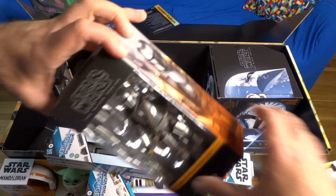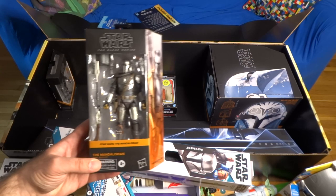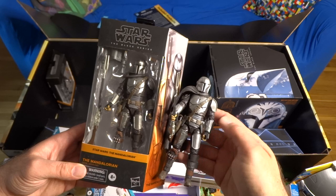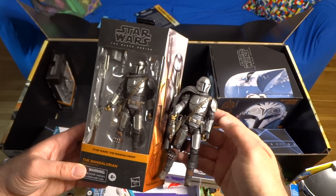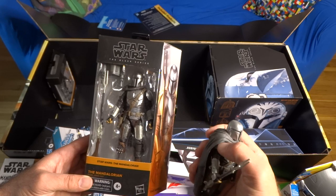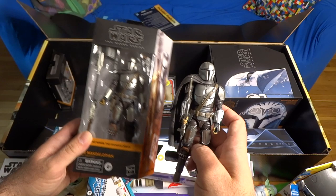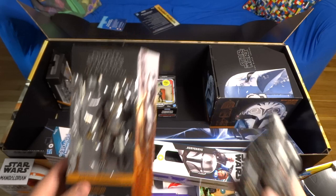On the action figure side we also have the Mandalorian himself, Din Djarin, in the vintage collection scale. I've already got this figure so I'm not going to open this one — I'll keep it in the box for display. This is the Mandalorian in his season one outfit after he gets the jet pack and the pauldron with the mudhorn signet on it. End of season one into the beginning of season two, Din Djarin, before his ship gets blown up.